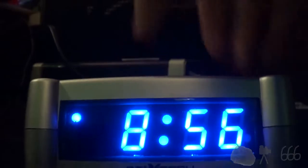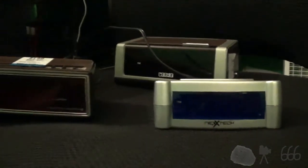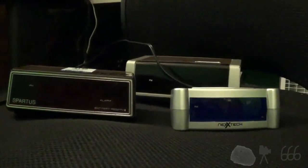Press the snooze button to turn it off. And that will do it pretty much for the video. Thank you for watching. If you have any comments, feel free to leave them down below. This is CP666 signing off — I hope to see you next time. Until then.